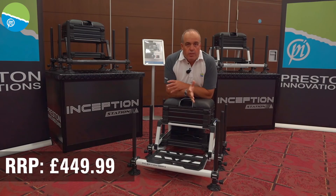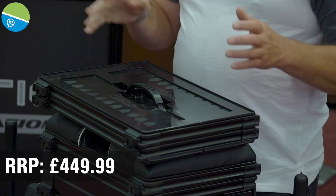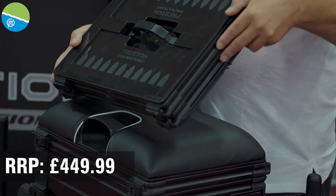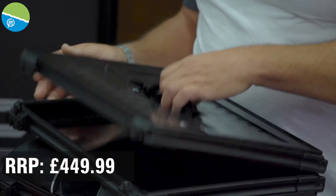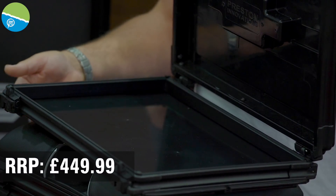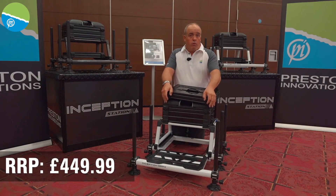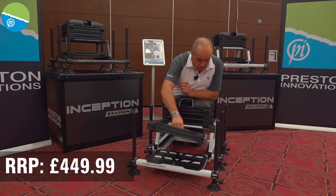The new Inception Station also comes with a sliding piece underneath for more storage. You can add trays to this however you want. It comes with a handle part, so if you just want to carry your rigs around, you can do. There's loads of storage in there for rigs. You can also take the runners off and incorporate the unit into the box, and if you want to adjust the height for your legs, you can.